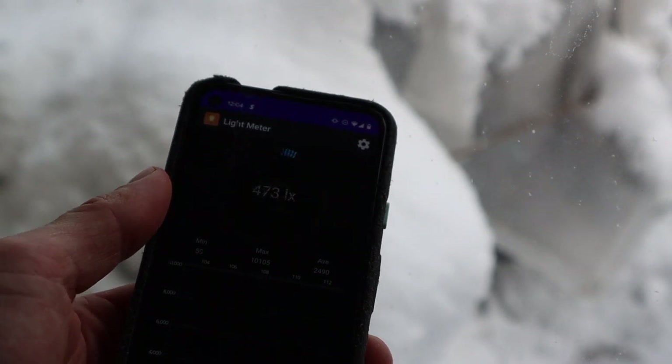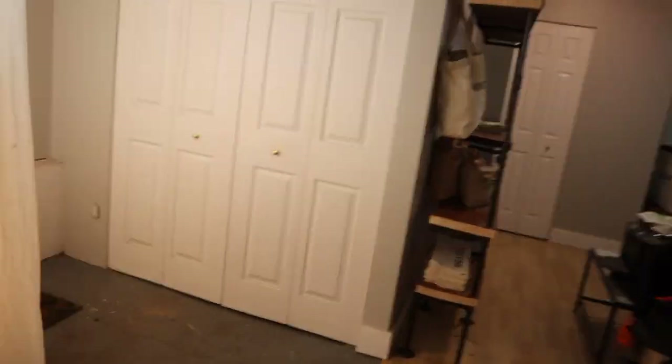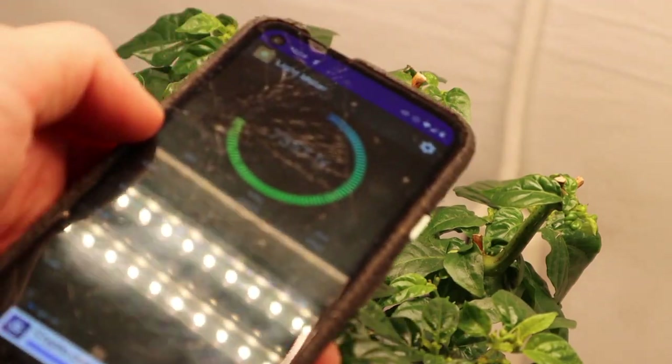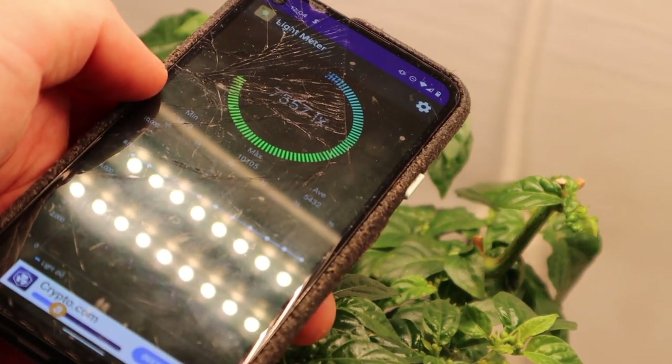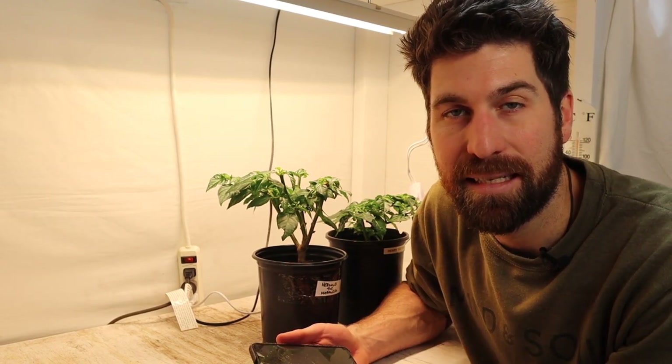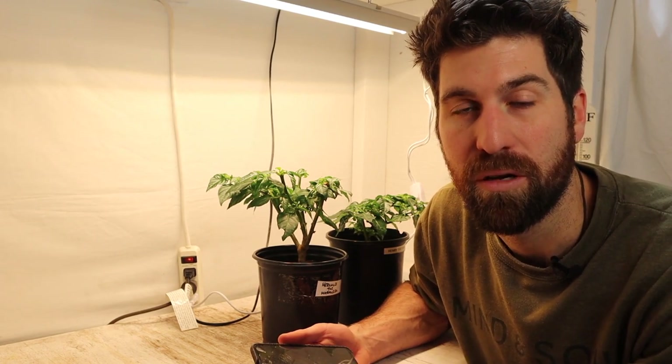Take a look at this — this window is giving me about 400 to 500 lumens of light. Downstairs under a grow light, we're up to about 7,000 lumens that these plants are absorbing. One of the biggest issues I see with seed starting is the seedling not getting enough light to thrive because it's on a windowsill instead of under a grow light.